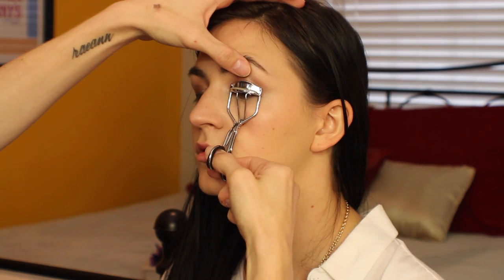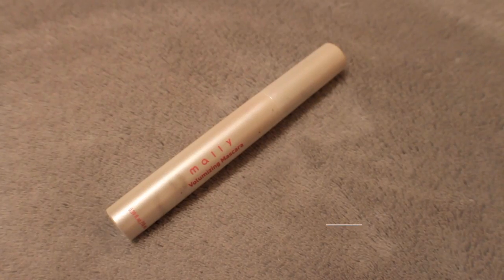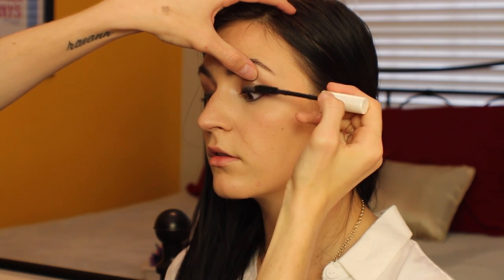This is Well Rested from Bare Minerals — this is one of my absolute all-time favorite products. After a quick curl of the lashes, I'm taking the Mally Beauty Volumizing Mascara and applying that to the tops and the bottoms. This is one coat, guys — this mascara is super sweet, I'm obsessed. Three simple steps, and that completes the eyes.